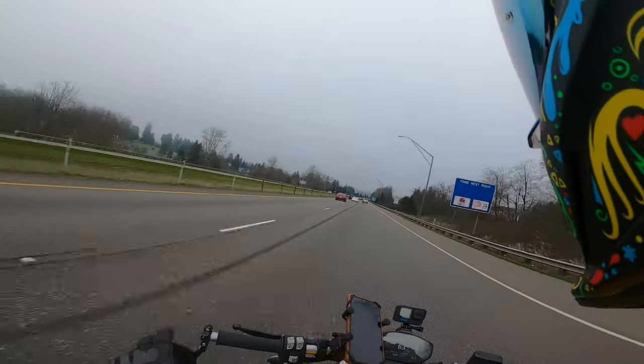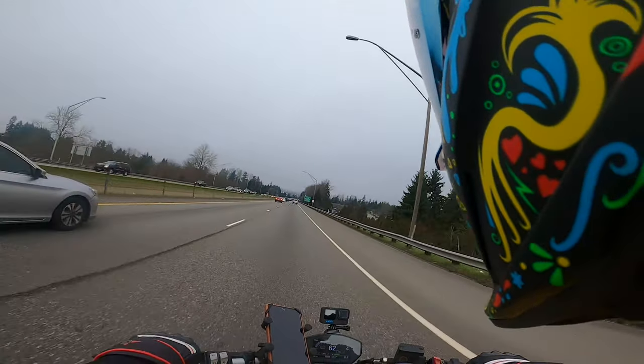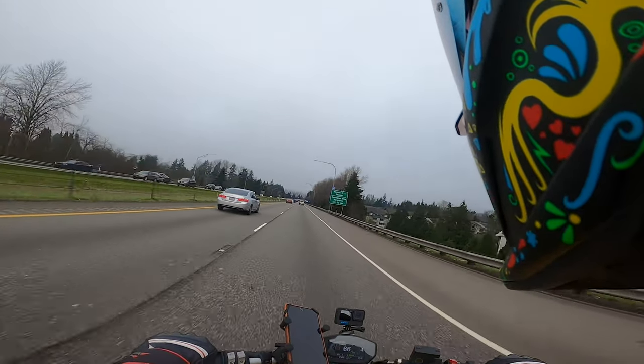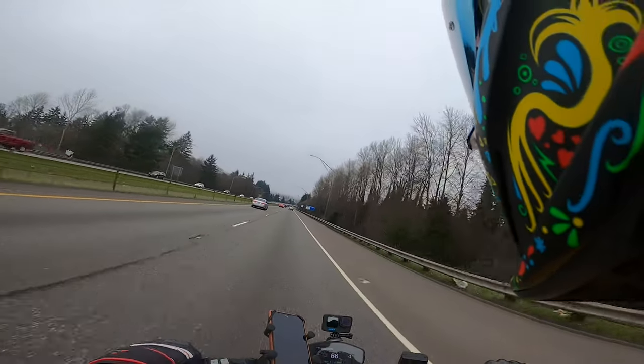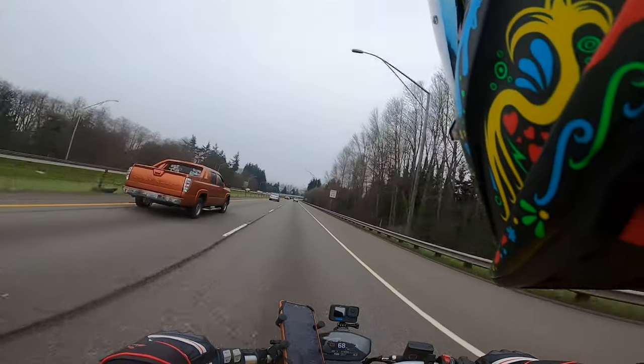Overall, I like this helmet. I always like British design and I highly recommend that you guys check it out. I think they just came out with the Atlas 4.0 for 2022, so definitely check that out.